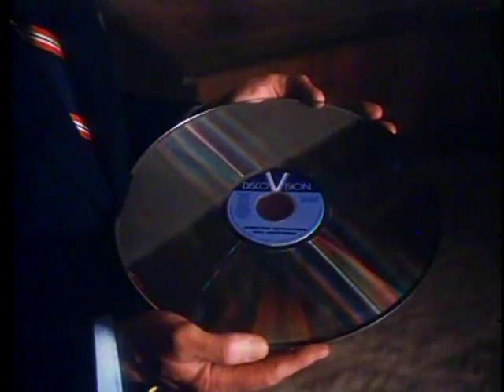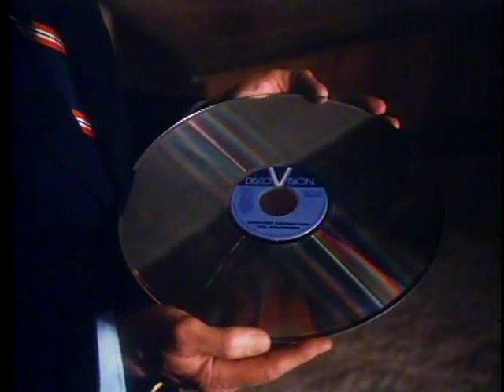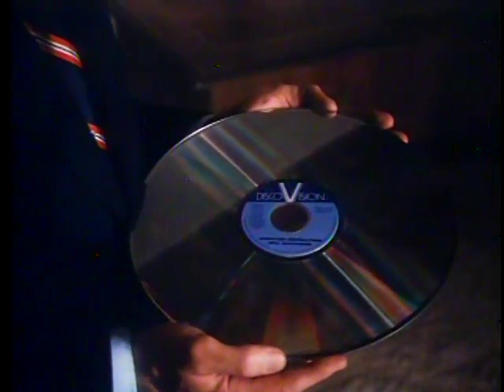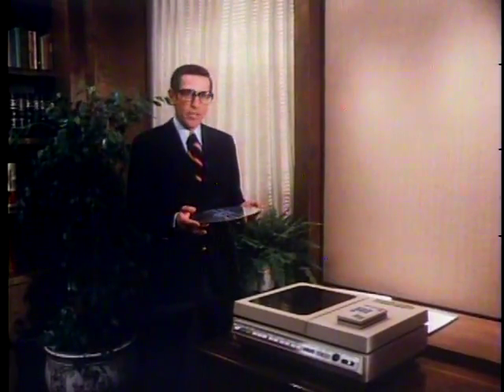The video disc, the size of a 12-inch LP, contains up to 54,000 individual frames of still pictures or printed information. Should you choose to play the video disc straight through, it can bring you a half hour, or for extended play discs, up to a full hour of high-quality television. A powerful feature of the MCA Optical Discovision player is that it enables you to search out and have instant access to any of the 54,000 images on the video disc.